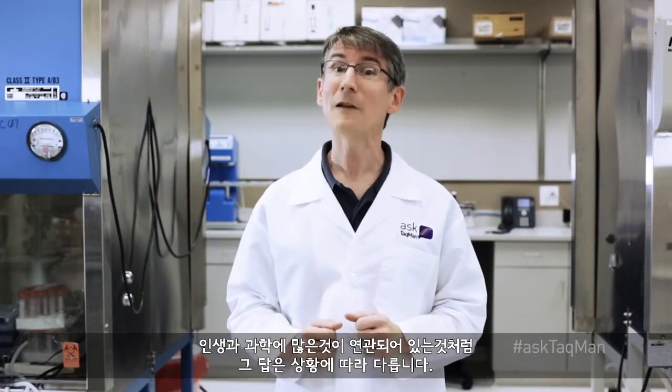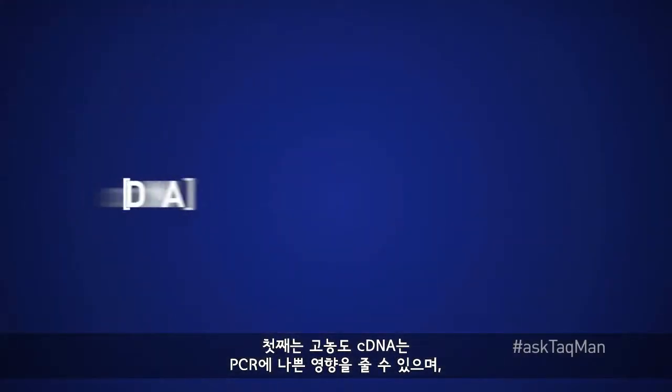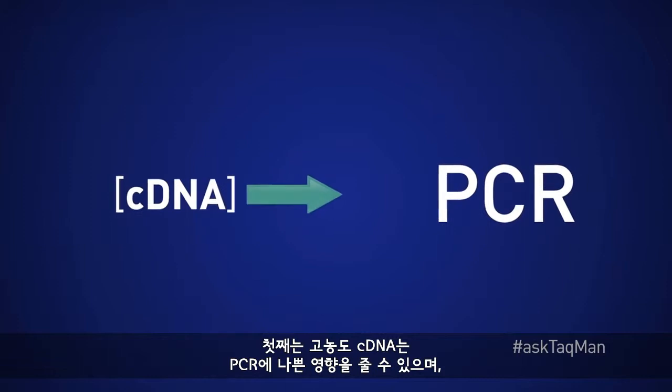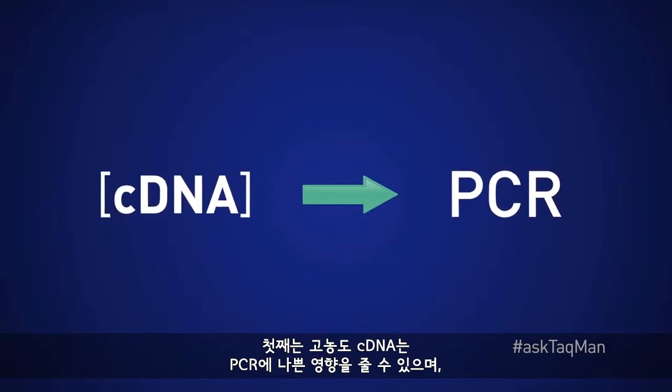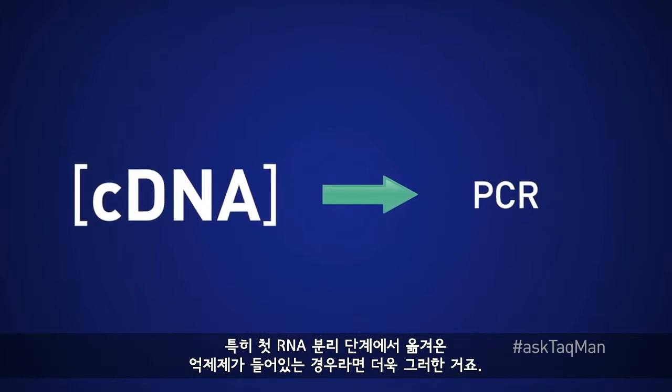So who's right? Well, like so many things in both life and the lab, it depends. To see what I mean, let's talk about the most common reasons that some people choose to dilute cDNA. First concern: high-concentration cDNA might have a negative effect on PCR, especially if it contains inhibitors carried over from the initial RNA isolation step.